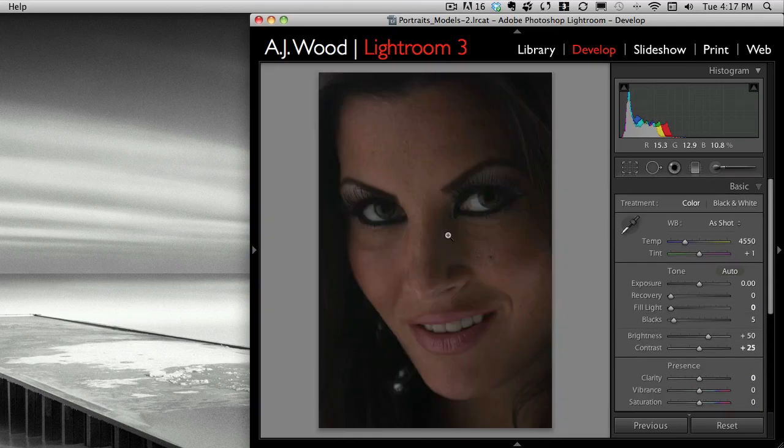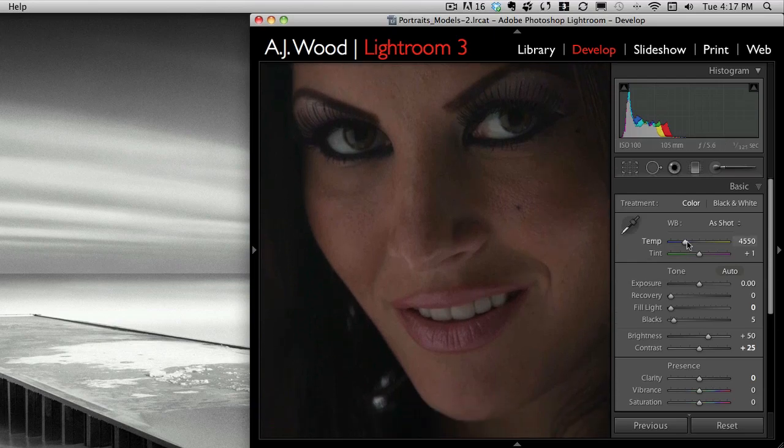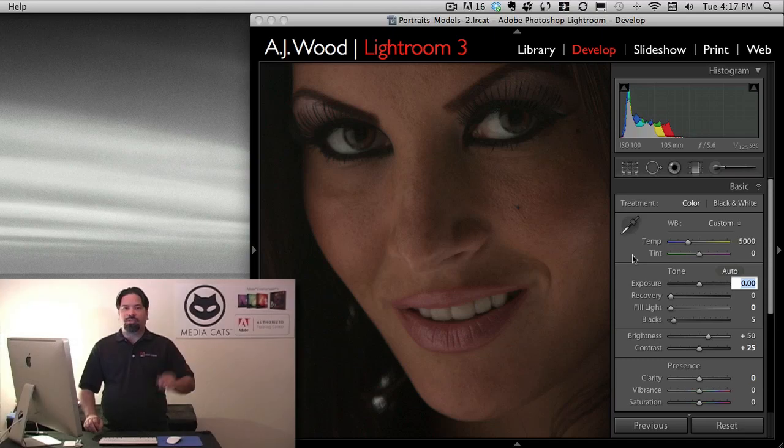Here's the image, and one of the first things I wanted to do was kind of warm it up. So I'm going to change the temperature here and warm up the image. I thought it was just a little cool for my taste. This was actually a test shot I had taken in the studio, but I liked the expression so much that I wanted to use it. It's a little underexposed and there are lots of tonal changes I'm going to make.